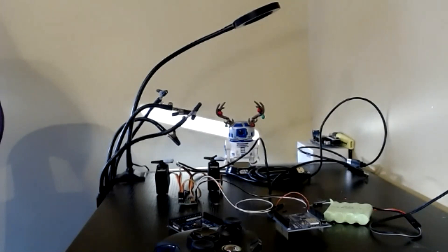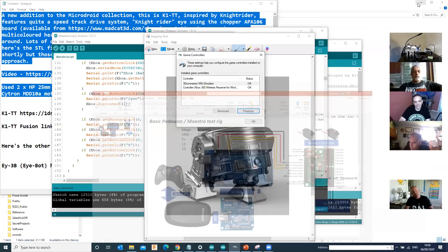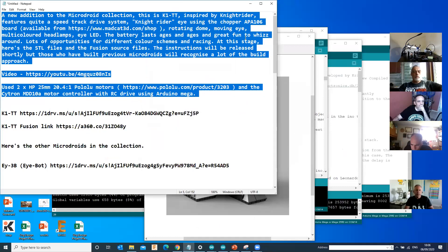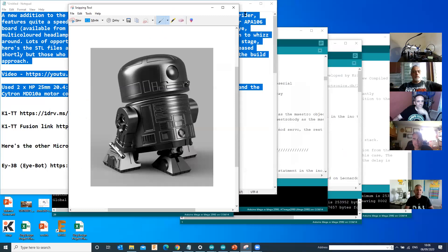There is actually a software driver package that you can download onto your PC, for Windows 7 and Windows 10. It basically lets you test the controller. What I tend to do is pair them first of all, and then share my screen to show it. Let me minimize all of this in the background.